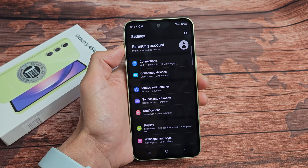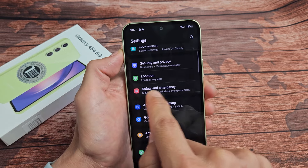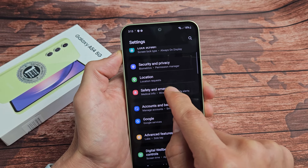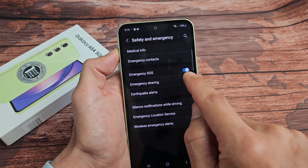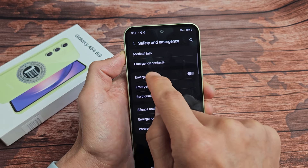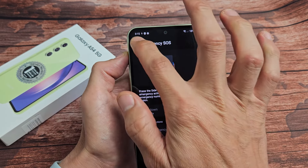So how do you turn this on or off? Just go to your settings — slide down like that and then hit the settings icon up there. From here, we want to scroll down until we see Safety and Emergency. Safety and Emergency right there. You see medical info, wireless, emergency alert. So let's tap on that right there.